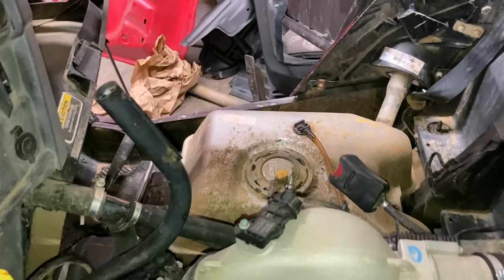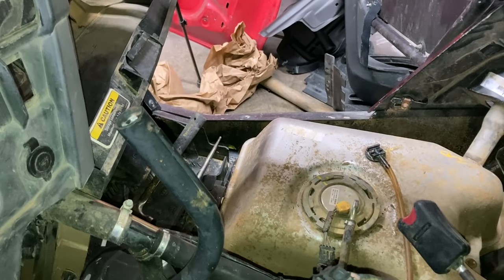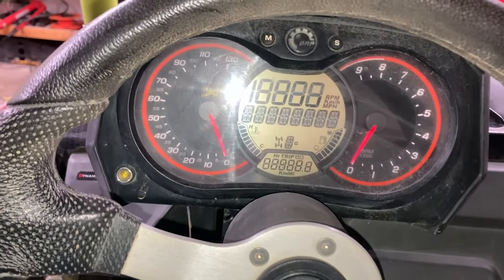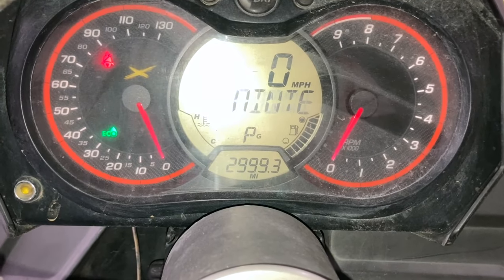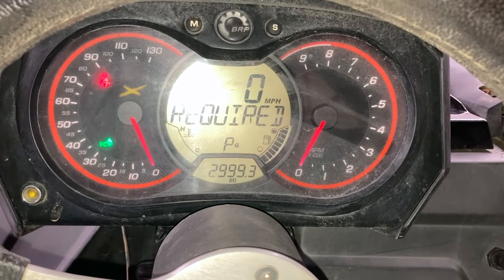I've got it put in there in the ring, just loosely on there to hold it down. So let's turn it on and see if we actually show fuel in the tank. Hey, it's floating — look at that, full tank! So there's another problem solved.